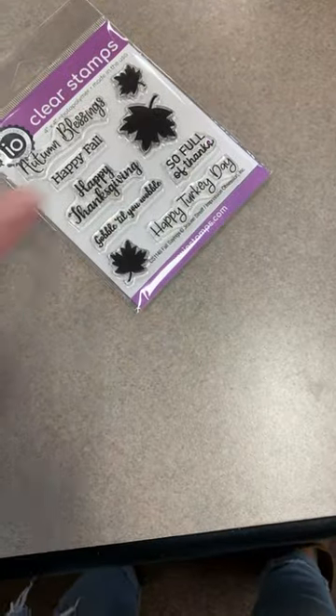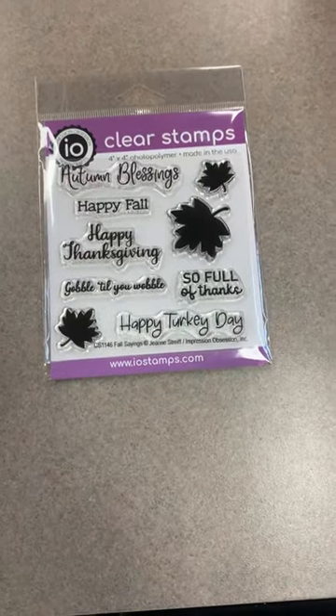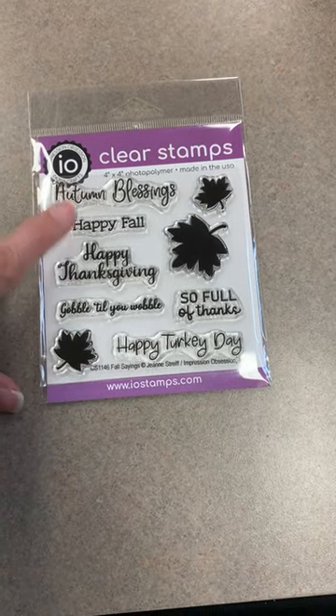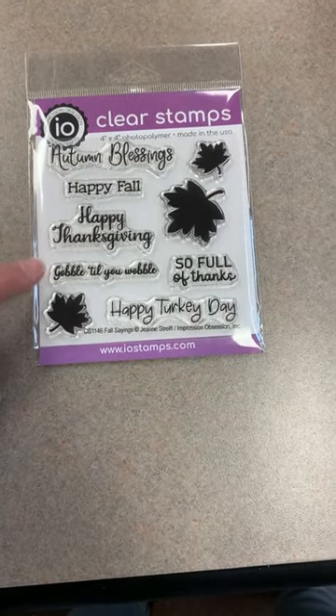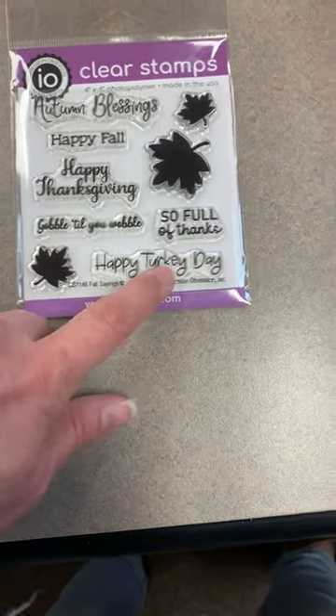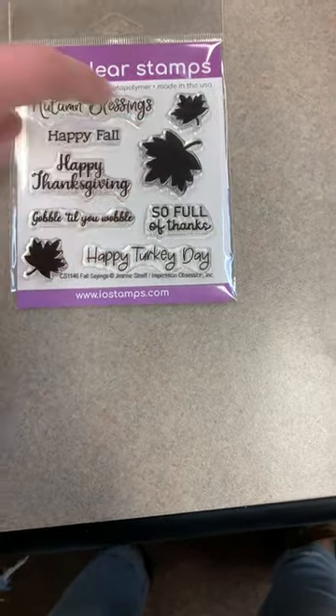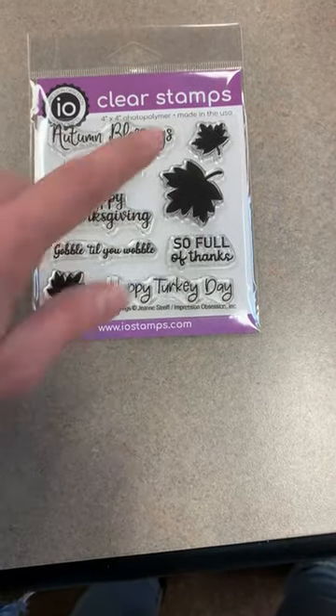The last one from Impression Obsession is called Fall Sayings — 'Autumn Blessings,' 'Happy Fall,' 'Happy Thanksgiving,' 'Gobble Till You Wobble,' 'Happy Turkey Day,' 'So Full of Things,' and some nice solid leaves on there. That was the Impression Obsession order.